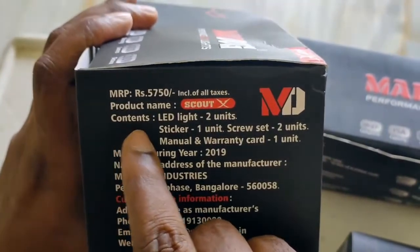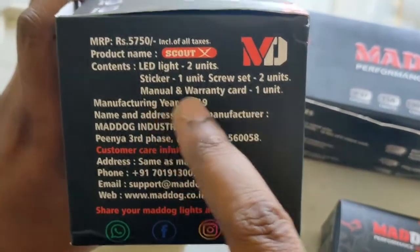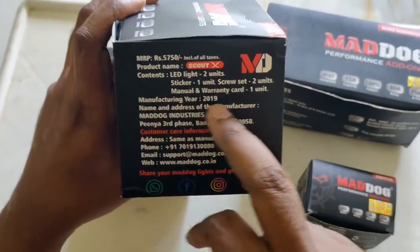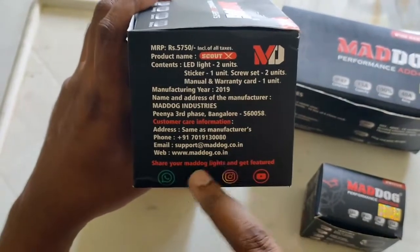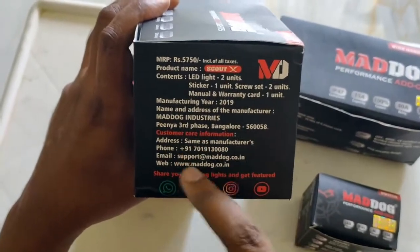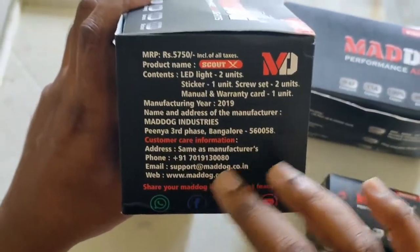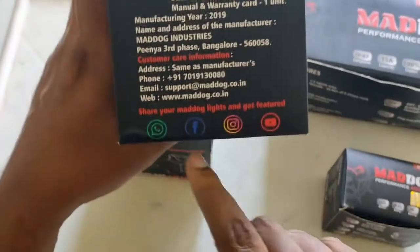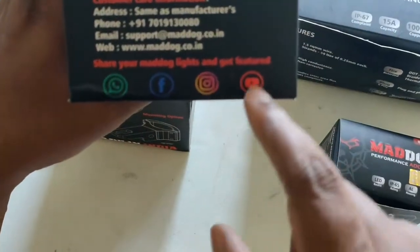It contains two LED units, stickers, screw sets, manual, and warranty. They're based in Bangalore and the numbers are handy — they helped me a lot with pre-sale information. I'm pretty happy with the support I received. They are reachable via WhatsApp, phone, and YouTube.